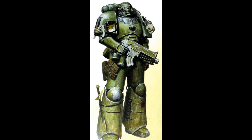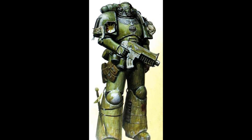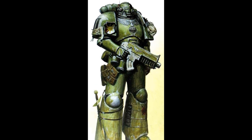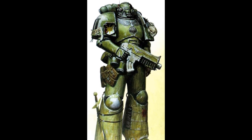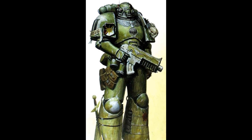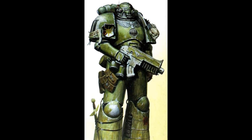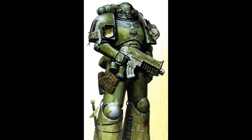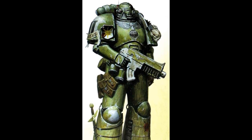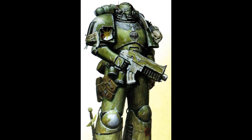Each suit possesses a full suite of life support functions for operations in hostile environments, an automated medicae system to provide some level of first aid to a wounded wearer, and a highly advanced and fully integrated tactical targeting and threat assessment system known as AutoSenses. The suit would be heavy and cumbersome to wear, but for the electrically motivated fiber bundles within the armor, which replicate the wearer's movement and enhance his strength beyond its already considerable superhuman baseline, for space marines, that is.